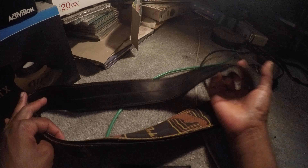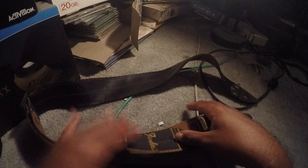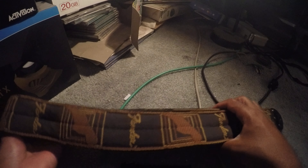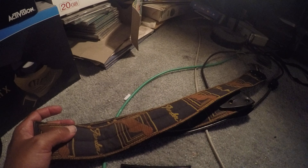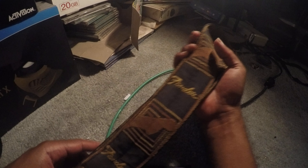Hey everybody, I am here to talk about something I had for years — decades — and I'm finally going to talk about it because it's old, it's vintage. Everybody ready? My Fender strap! This is from my Fender guitar I used to have. Look at this — this is vintage, this is from the 70s.